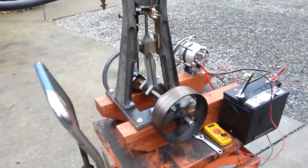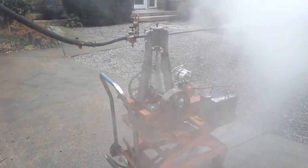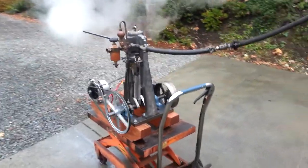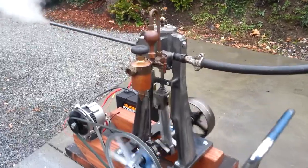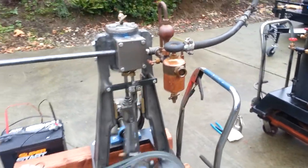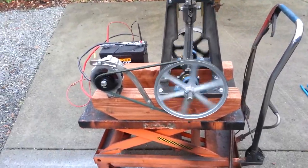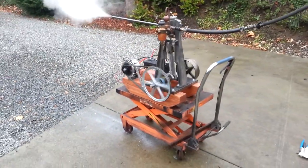Real nice unit. The smoothest running engine I've ever built. Like these valves — they only need about a quarter of a turn open to let enough oil into the engine. That's about it. I'll have it on eBay for sale.